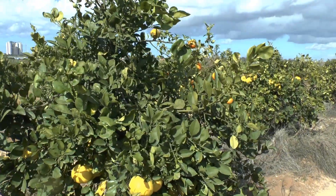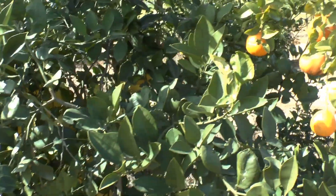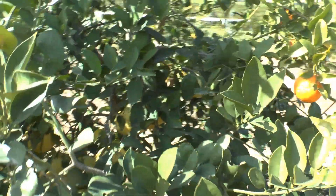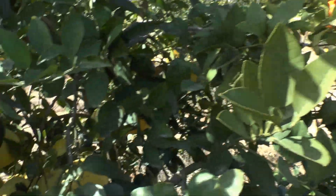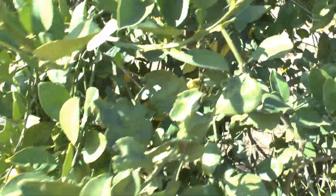I grafted it on an orange tree. It's the same tree — the base was oranges. I had enough oranges, so I cut them and just grafted Oroblanco. It's actually very recommendable to do it.